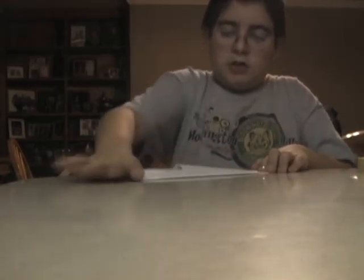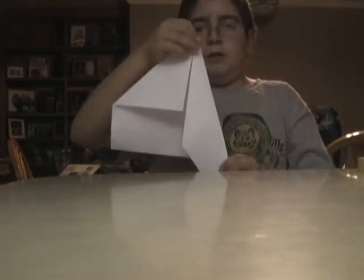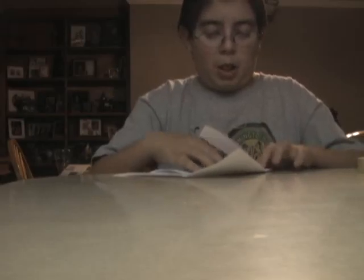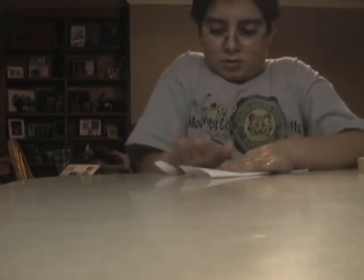Then you do a second fold over to the middle, like that. Then you do it with the other side, so it looks like that.